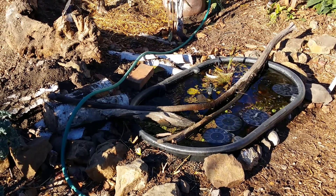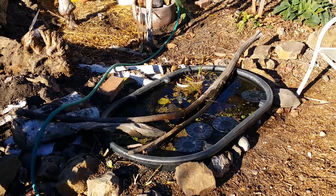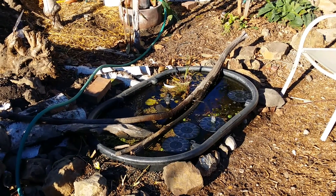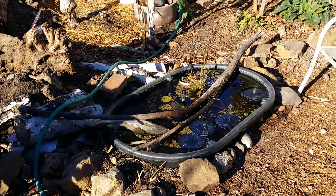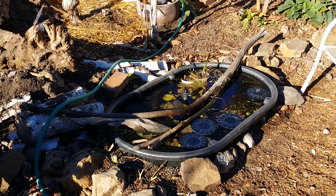Hey everyone, it's Rebecca from Suburban Stone Age again. I just wanted to give you another update on a new thing that I'm doing — I've nicknamed it incremental solar. As I expand into new directions, the drought has really, really changed the way I think about how I manage this landscape.